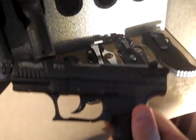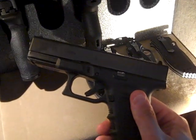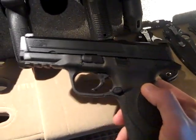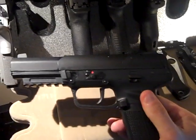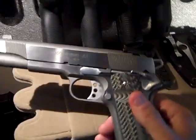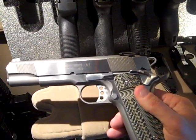Got a Walther P22, got my Glock 23, got my Smith & Wesson M&P9, got my FN 5.7x28, and then I got my Springfield Loaded Stainless Target Model.